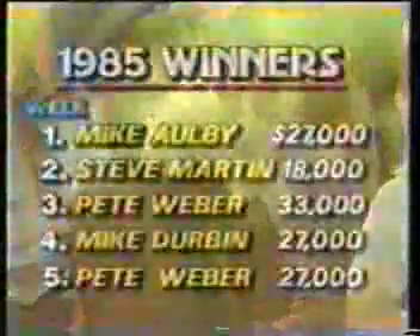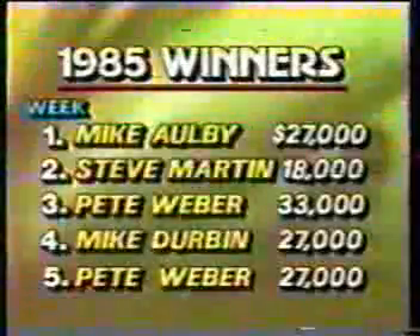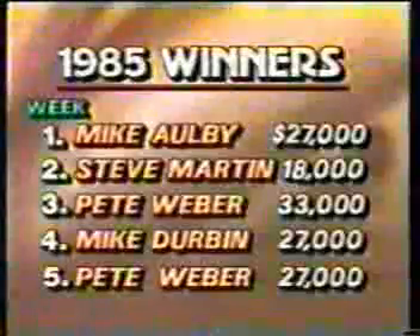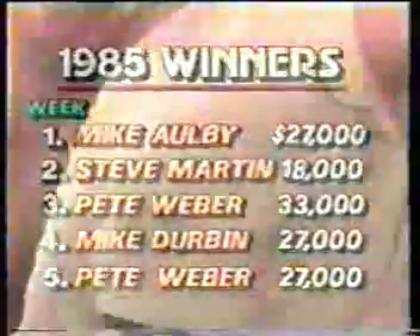The US Open winner will be determined today. Here are the winners of our first five stops — you see Albee winning the first, then Steve D. Martin. Pete Weber winning his first of two. And our statistician today, two weeks ago — Mike Durbin winning $27,000.